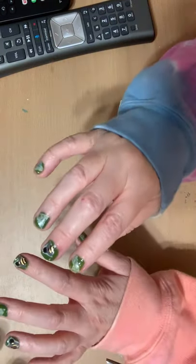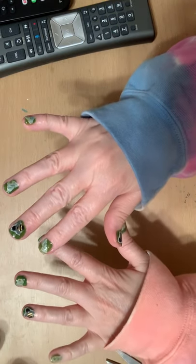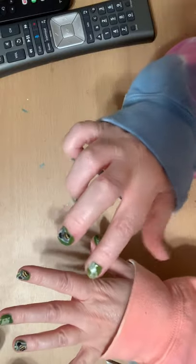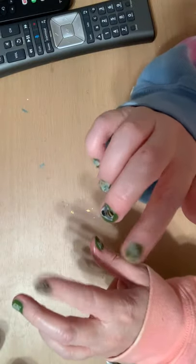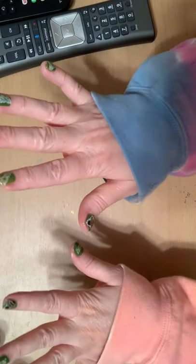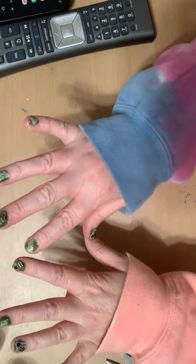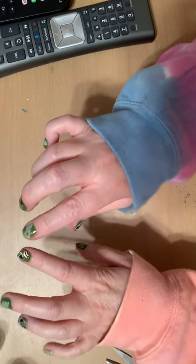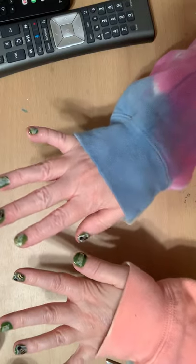Hey everybody, so this is the finished nails with the washi tape and the nail polish. I did say the name in one of the videos. This is not sponsored at all whatsoever — it is a green Sally Hansen nail polish with a Wet n Wild clear coat. Again, it is not sponsored at all.